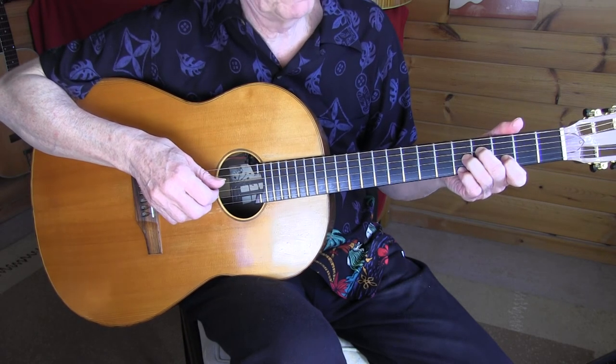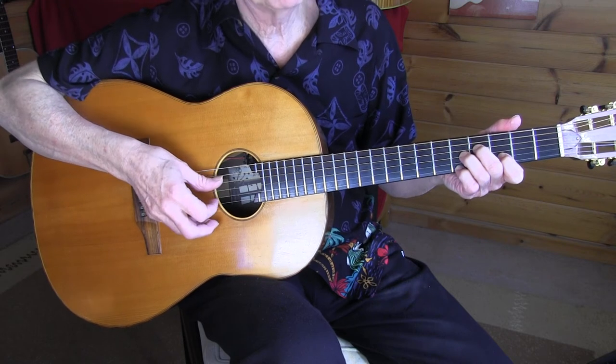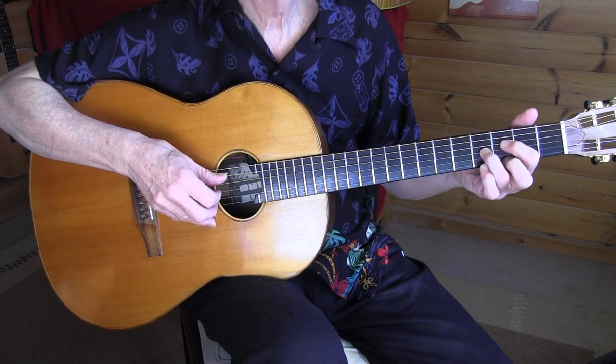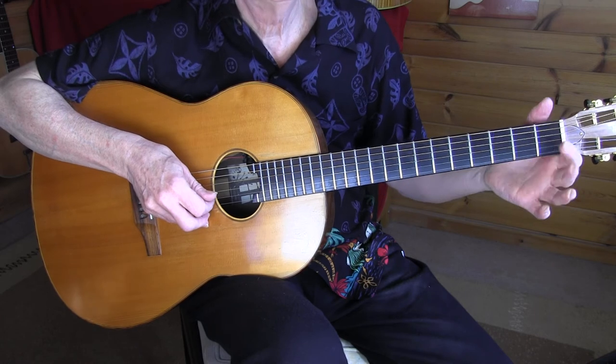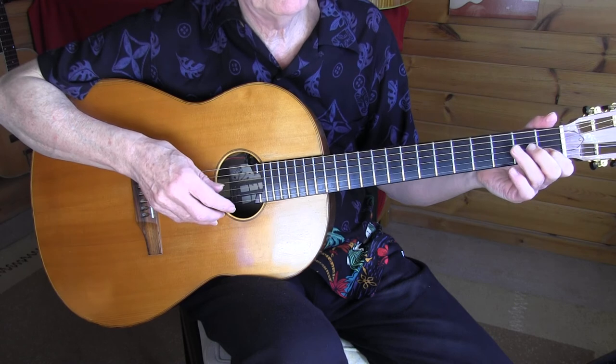On the fourth fret, then going back to a D7 — 5-3-5-4. And G with pinky on the 4th fret, 2nd string. So one more time, bars 17 and 18.